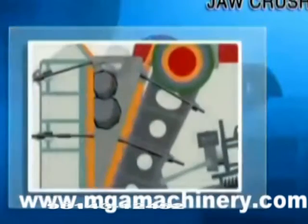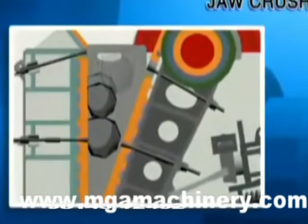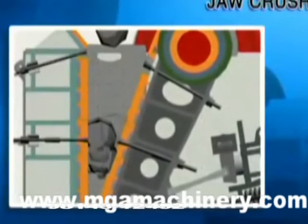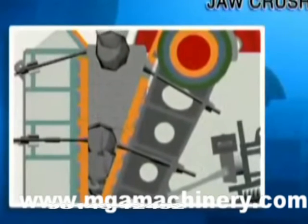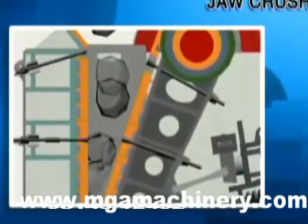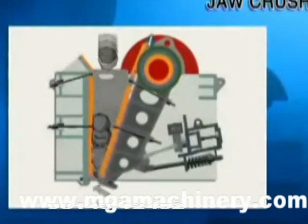When the movable jaw plate moves down, the angle between it and the toggle plate will be reduced. The movable jaw plate will move away from the fixed jaw plate due to the tension rod and spring. At this moment, the crushed materials will be discharged at the discharge opening.